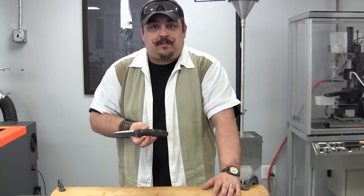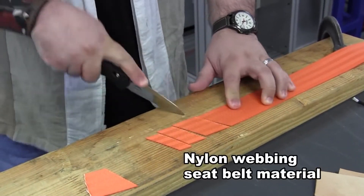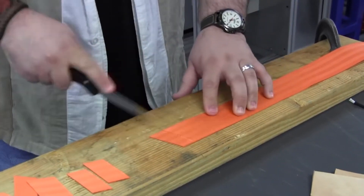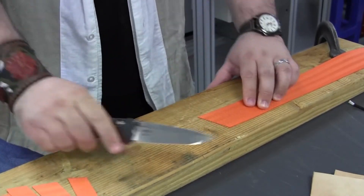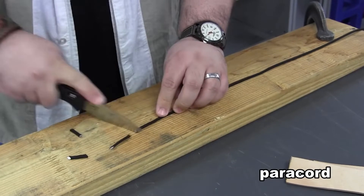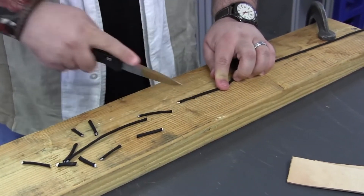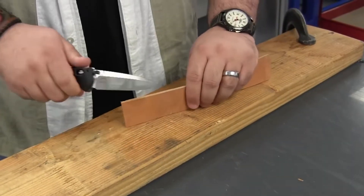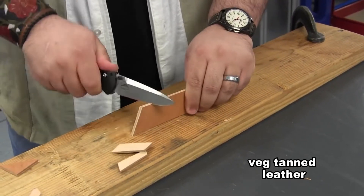Let's do some cut testing with the Barrage. The 580 has a 154CM stainless steel blade. As you can see, this blade has no problem going through multiple different types of materials. I chose to stand the leather up in this test to show you how well this blade slices through materials.